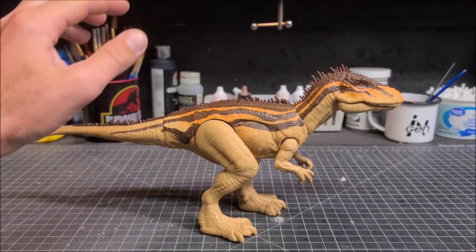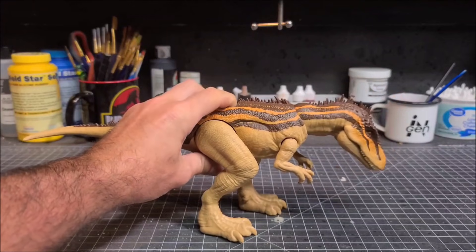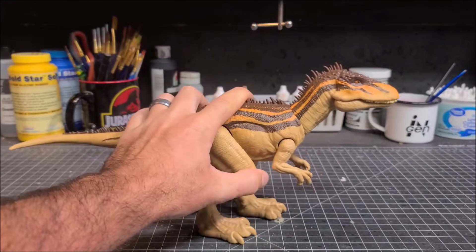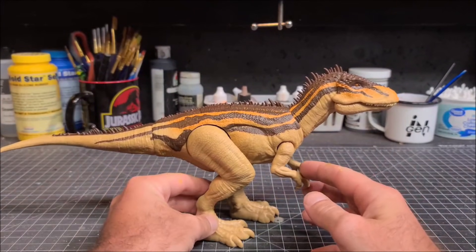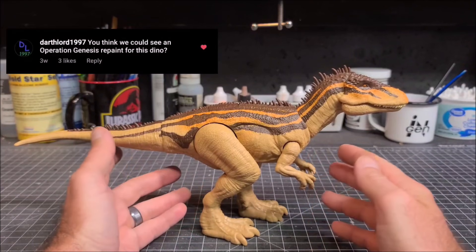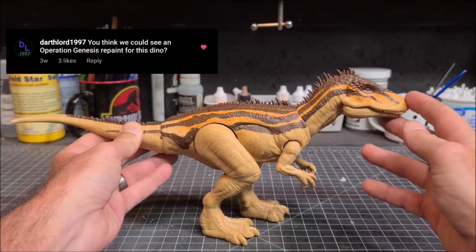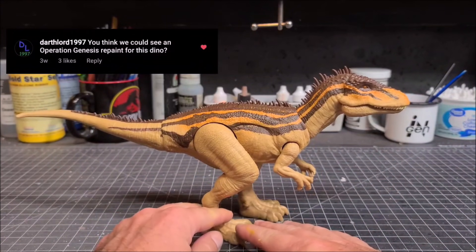What's going on guys, coming at you today with a brand new repaint. Today we're taking on the new Camp Cretaceous Dino Escape Carcharodontosaurus — I think I said that right. This repaint was requested by DarthLord1997 over on Instagram, who asked if we could see an Operation Genesis repaint for this dino.